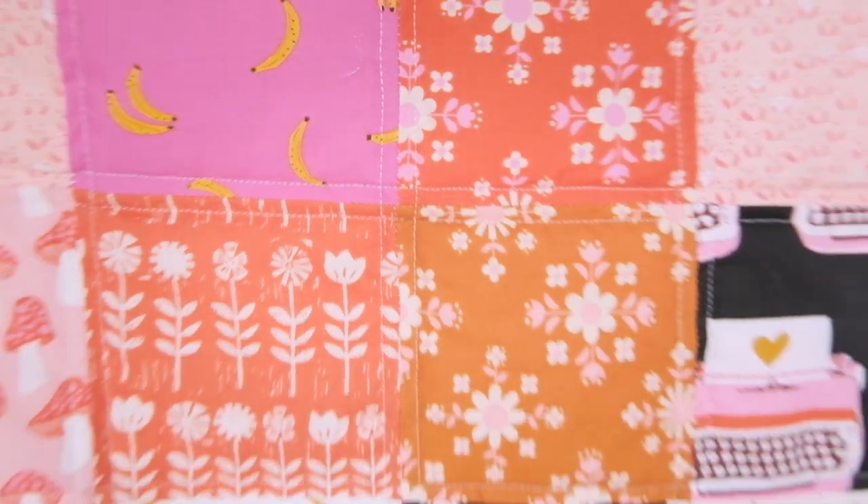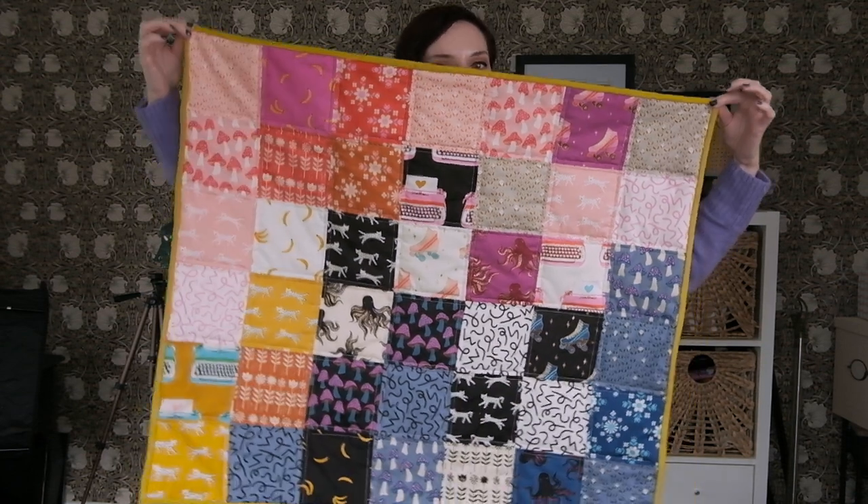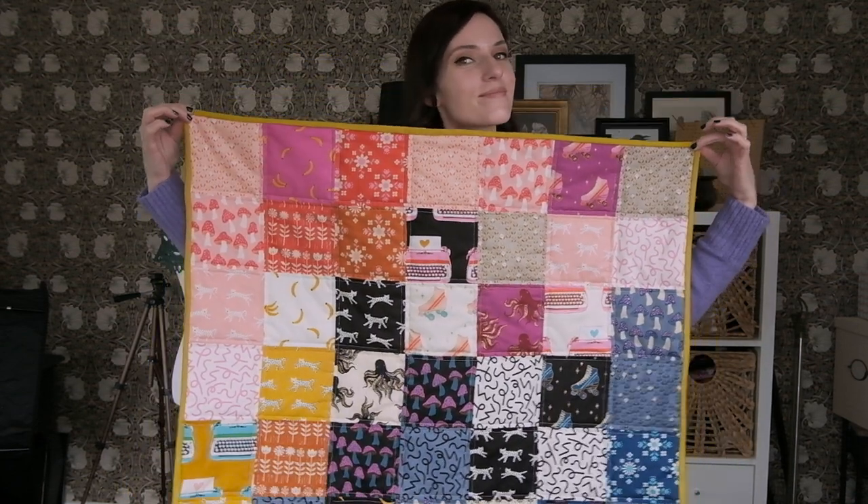Hey everyone, welcome back to my channel. I'm Kristen and today I'm going to show you how to make a quilt from start to finish. In this tutorial, I'm going to show you how to make a very simple, very easy, beginner friendly, small quilt.